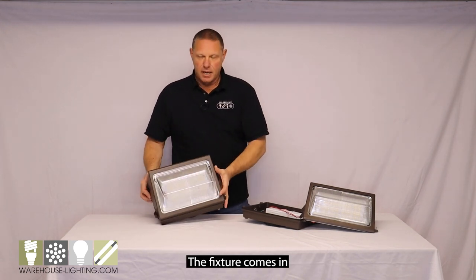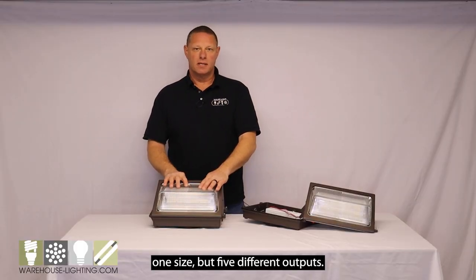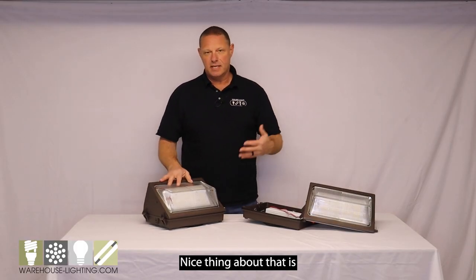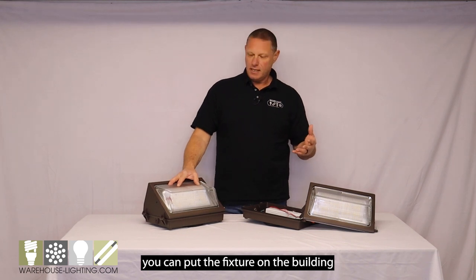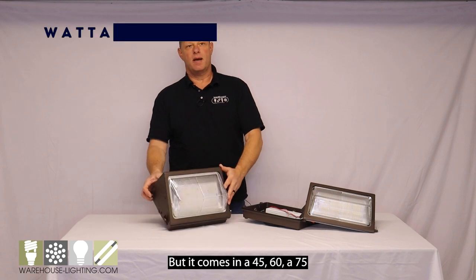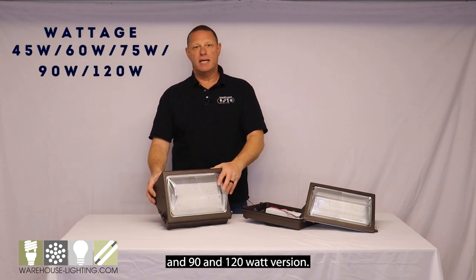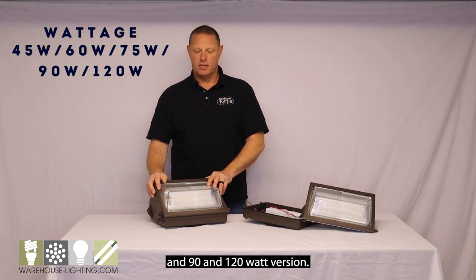The fixture comes in one size but five different outputs. The nice thing about that is you can put the fixture around the building and have the same looking fixture all the way around, but it comes in a 45, 60, 75, 90, and 120 watt version.